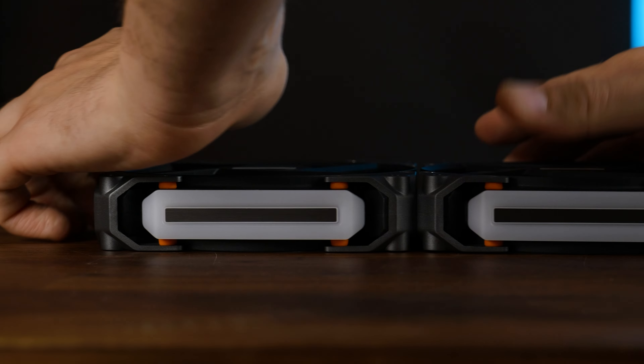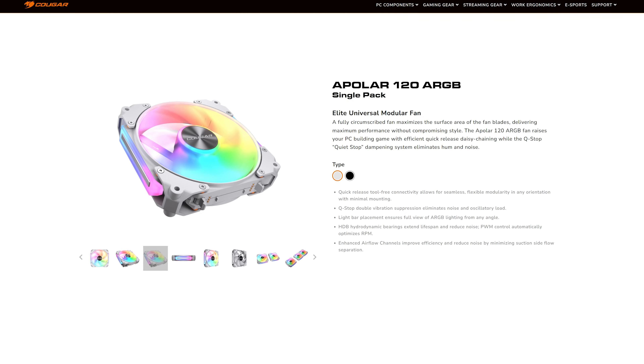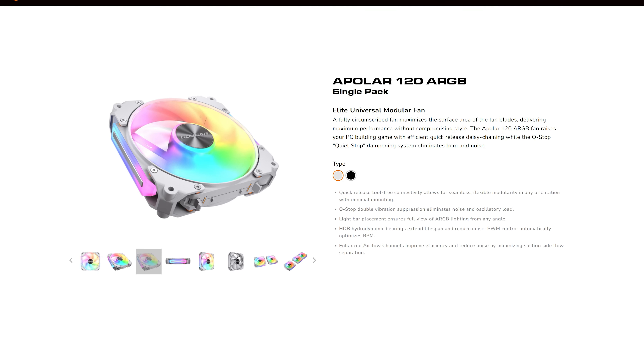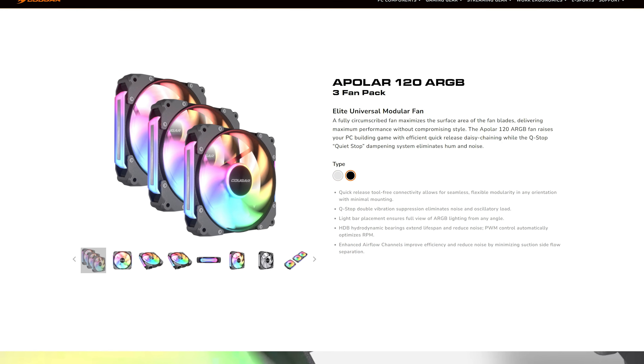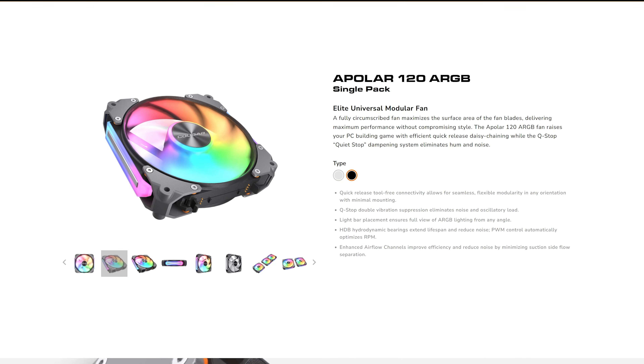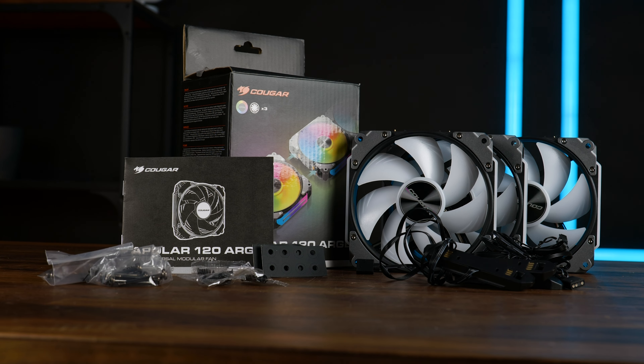These are Kuga's newest APOLAR 120 ARGB fans, and they are quite interesting for many reasons. One of which is Kuga's way of dodging a Lian Li lawsuit, because similarly to Uni fans, you can daisy-chain these into a single block. Just take an APOLAR fan, pull out these hooks, smash the second one on there, and boom — BIPOLAR.